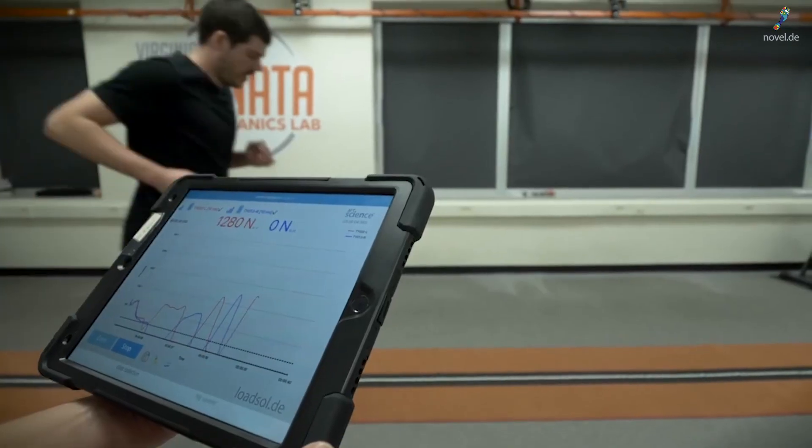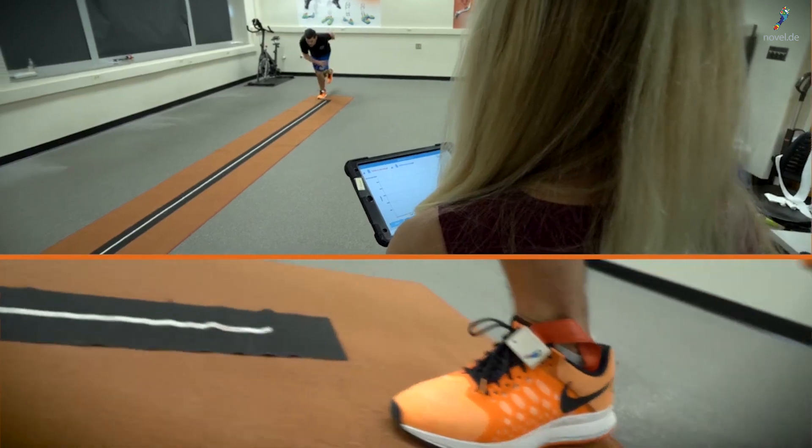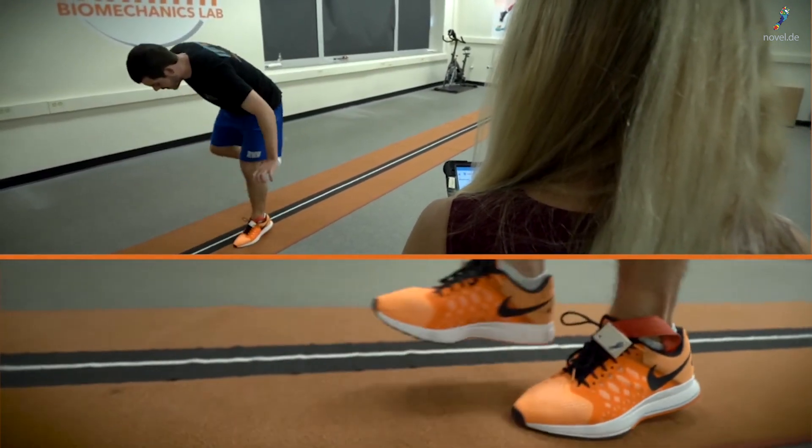The Granada Lab at Virginia Tech focuses mostly on lower extremity injury and injury prevention. We do a little bit of sports performance work, but our goals really are to return people back to what they love to do — focusing on the joint specifically, but also how the entire lower extremity, both the injured limb and the other one, is impacted by an injury. We do that across the age spectrum, from young kids with ACL tears to older adults who've had joint replacements.